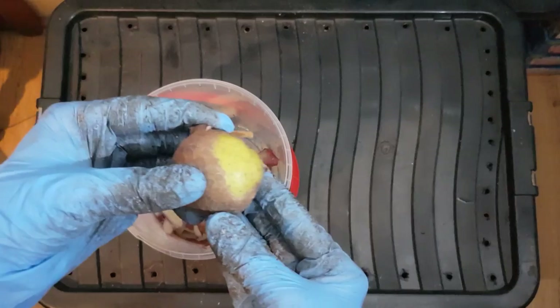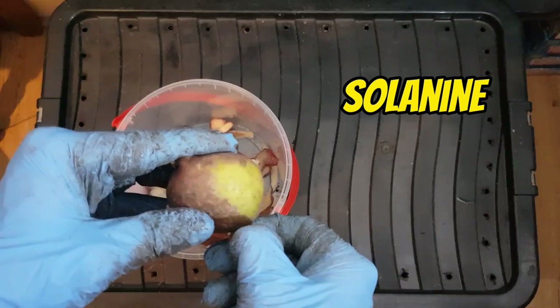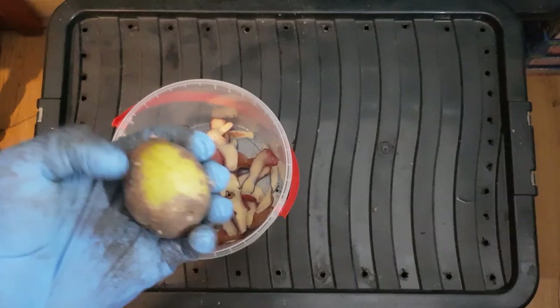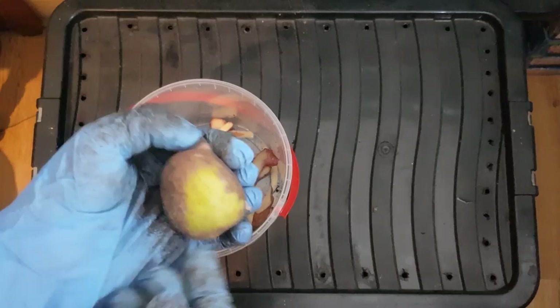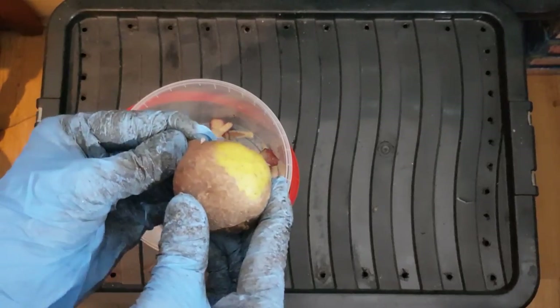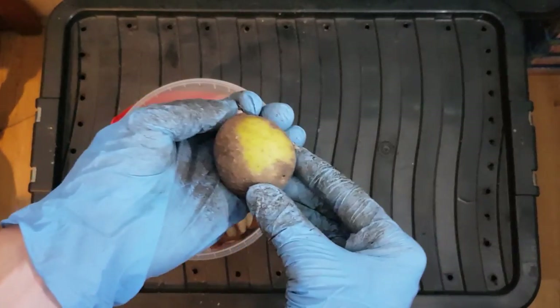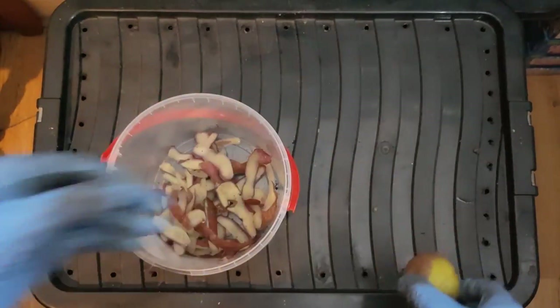The toxin solanine is what is present in the potatoes. This will hold back all the bacteria which is going to be breaking down the potato starches, and it's going to limit the decomposition until it starts getting really nicely broken down.